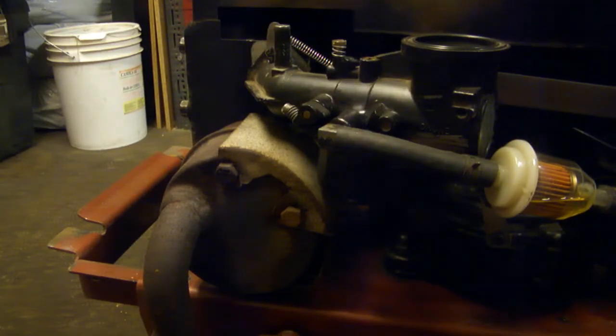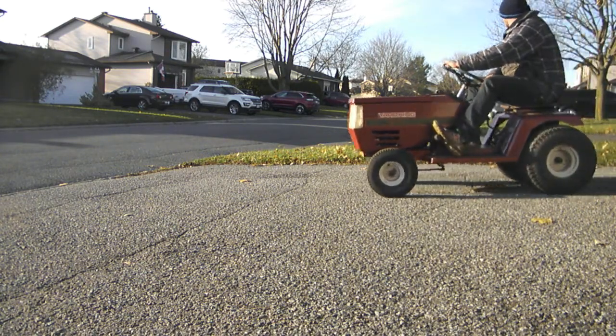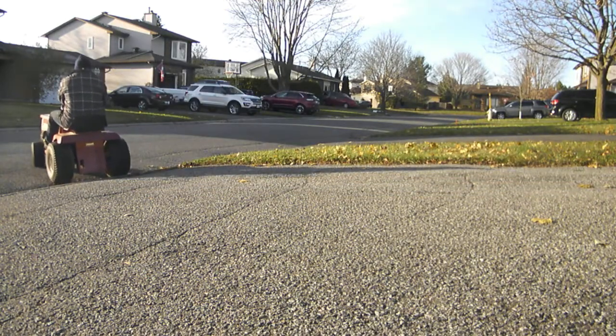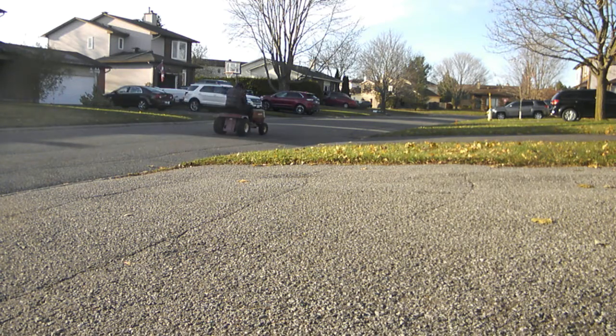I'm going to go inside and warm up a bit because it is freezing out here, and then we will take it for a test rip after lunch.